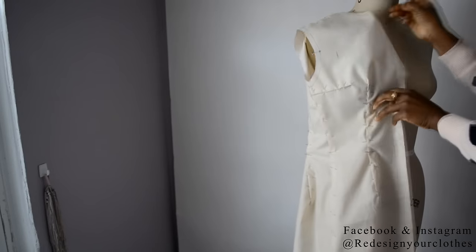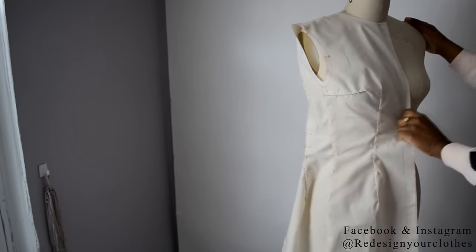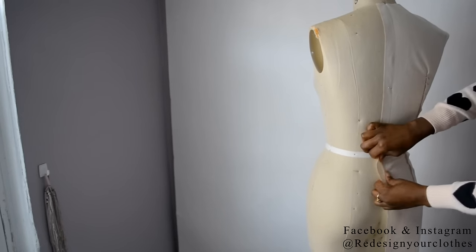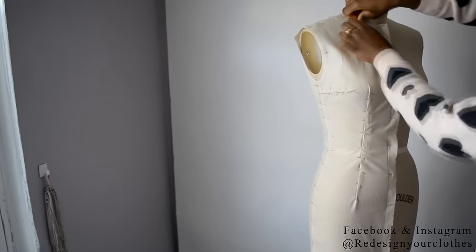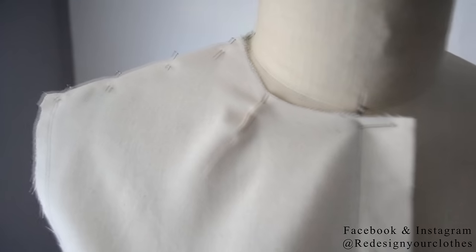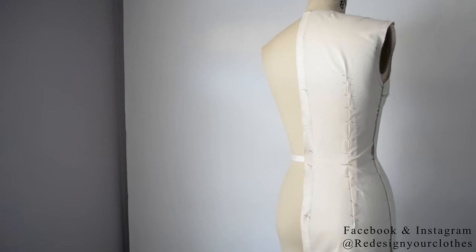Now it's time to place it back on the dress form to see how it fits. Pin along the center front line as previously. I noticed at the neck it was a little loose with a bit of spacing, so I'm going to close that up because I want a tight neckline — I added a little dart there that will be disregarded later. And this is it.